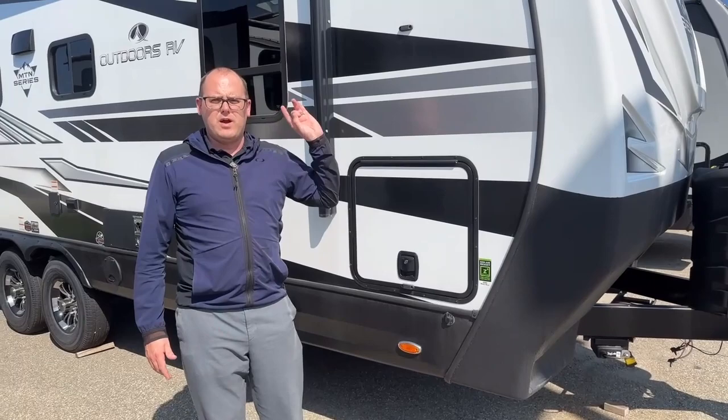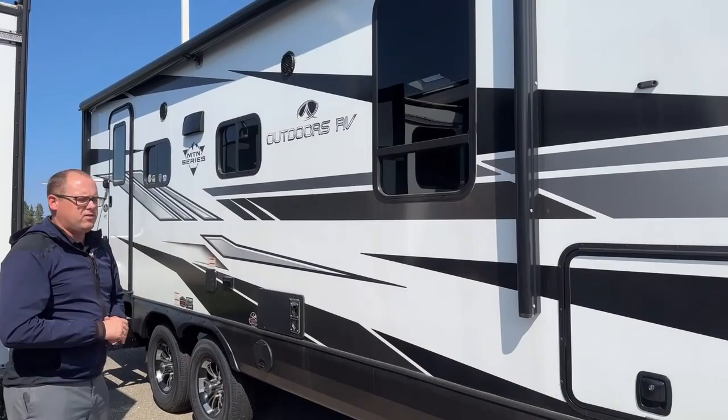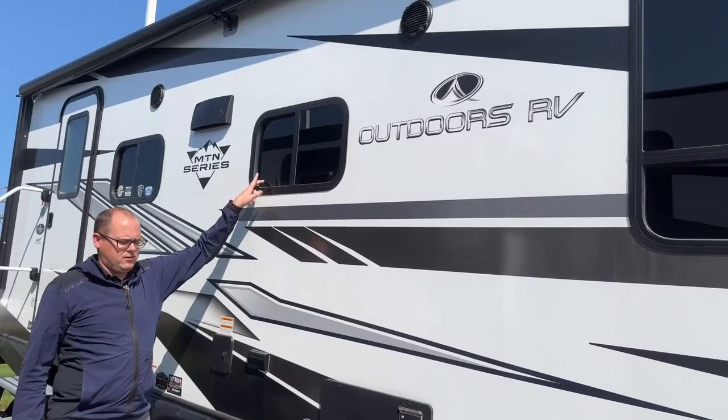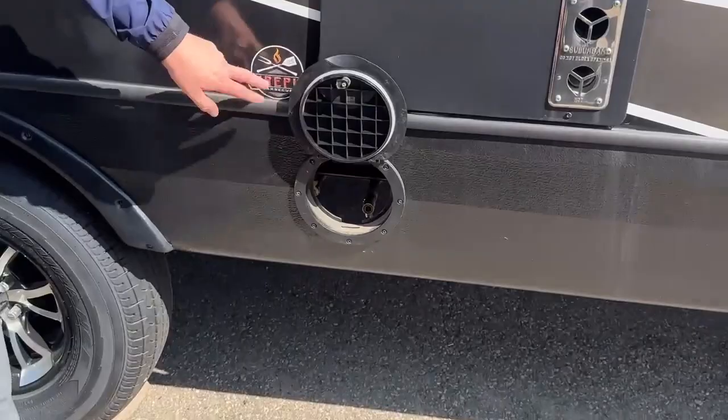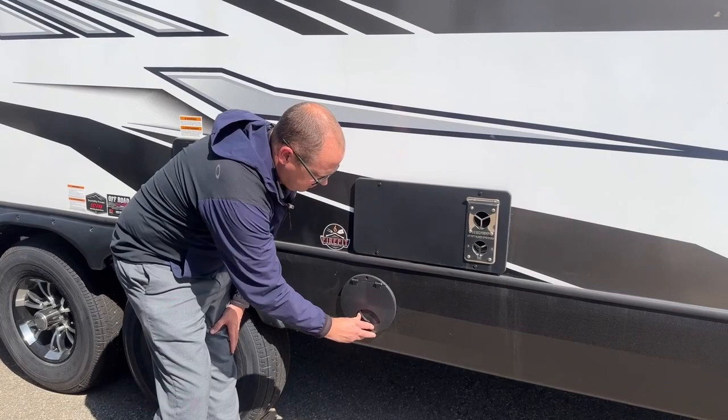Below that is an auxiliary solar panel inlet — 200-watt capacity for a folding or auxiliary panel. This model is also pre-wired for solar on the roof. Power awning with a metal weather shield to protect the awning fabric when rolled in. Outside speaker system, thermal pane insulated windows. There's also an auxiliary propane outlet for an RV barbecue or fire pit. What I like is that Outdoors RV added an access panel so you don't have to reach up underneath — you can actually see it, and when not in use it just closes.